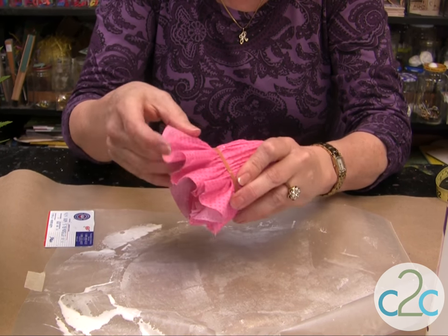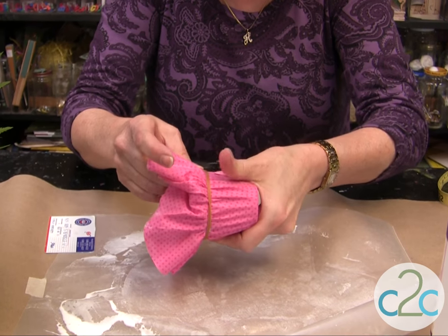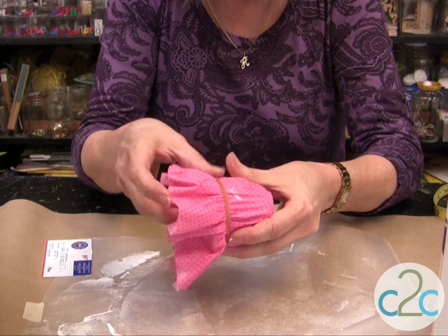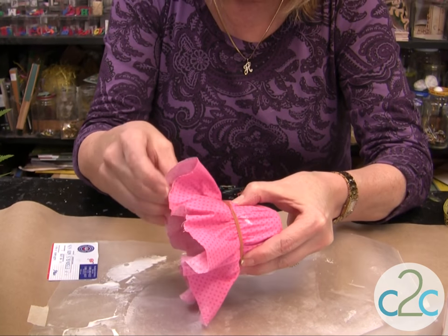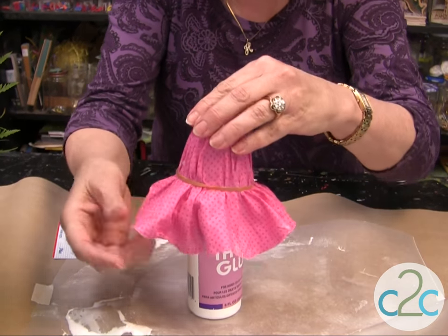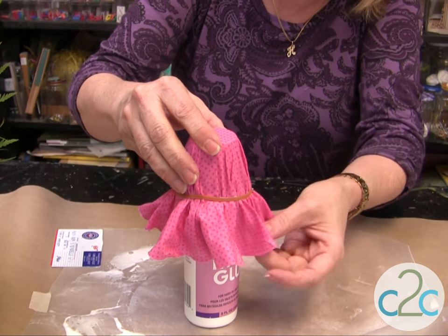Pull it out. When this dries, it's going to be really hard and stiff. So if you do happen to get it on a little crooked, trim it a little bit before it dries all the way. The best thing to do too is to let it dry upside down — like so. Do it the way you want it, adjust your rubber band, and then just let it dry.